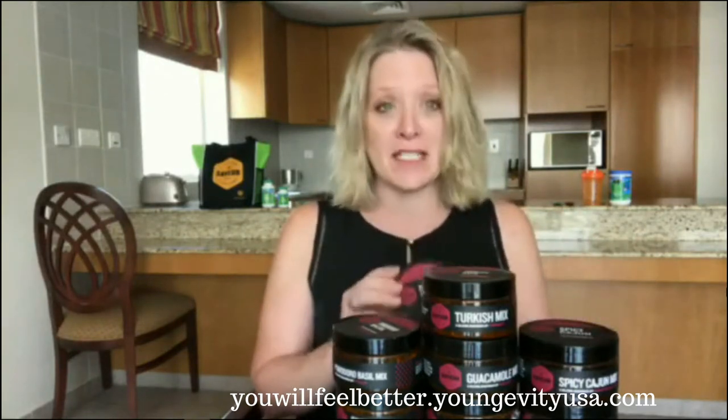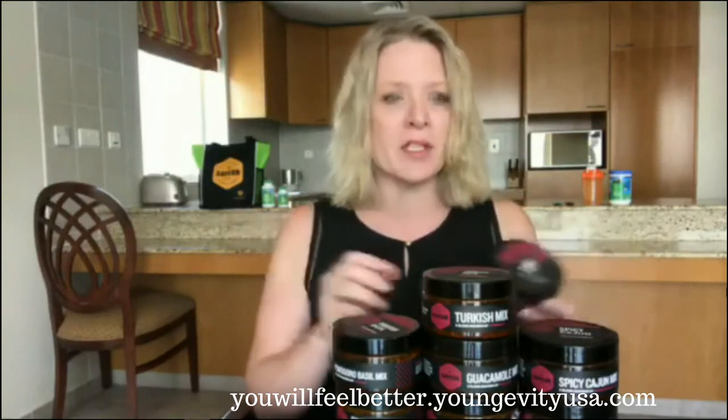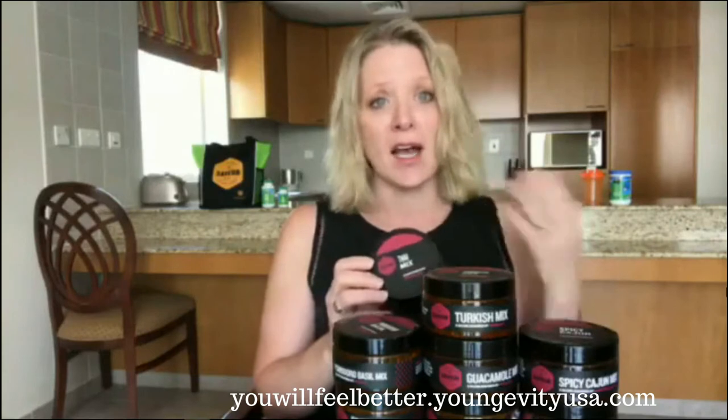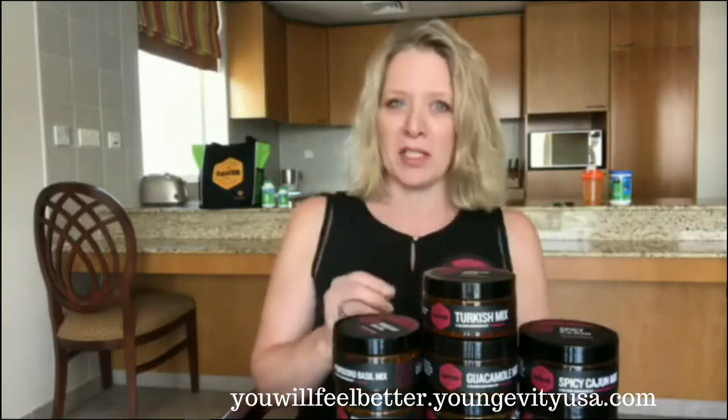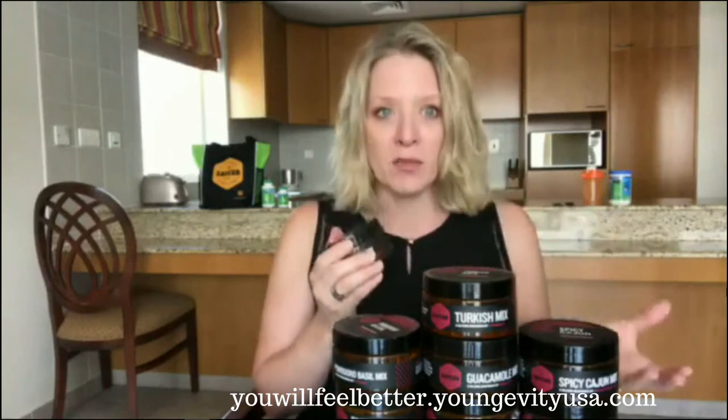I just wanted to share with you some of the great Savor versatile mixes. I'm going to go through the product, give you some quick tip ideas on what to use it for, and cover features and benefits of the Savor range specifically around the mixes. Grab a pen and paper, take notes — I don't have it written down, so this is just from the top of my head. This is a training video for associates and distributors of Longevity and those interested in the Savor range.